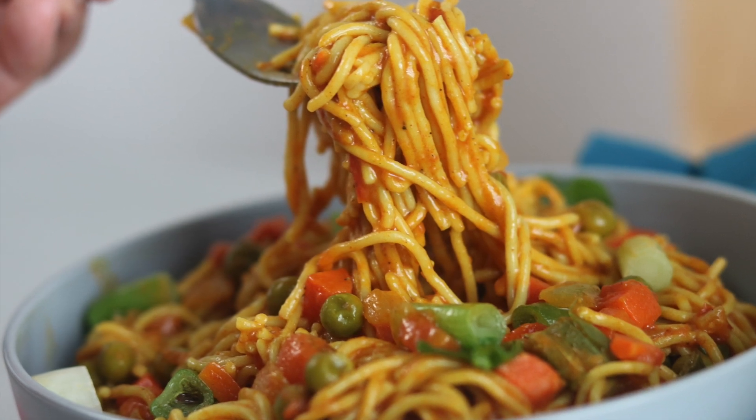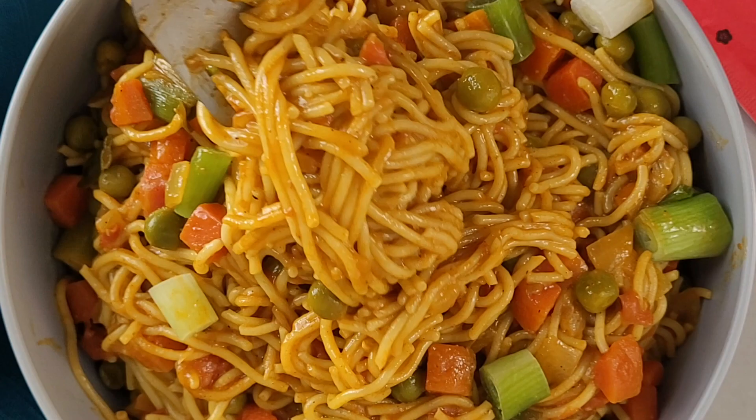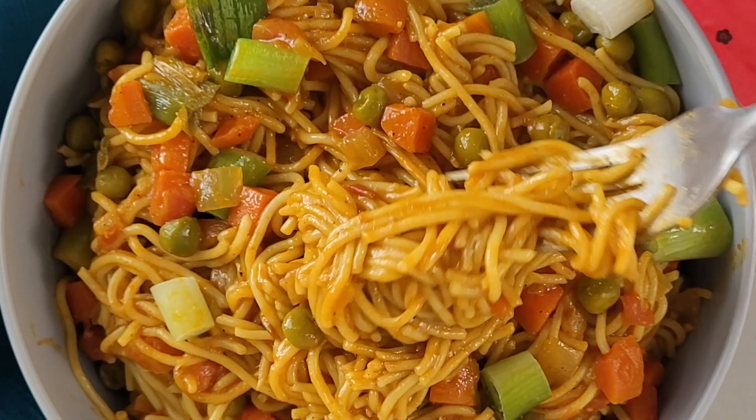Today I have a fun recipe for you: ramen noodles. Hi guys, and welcome back to Kiss Gluten.